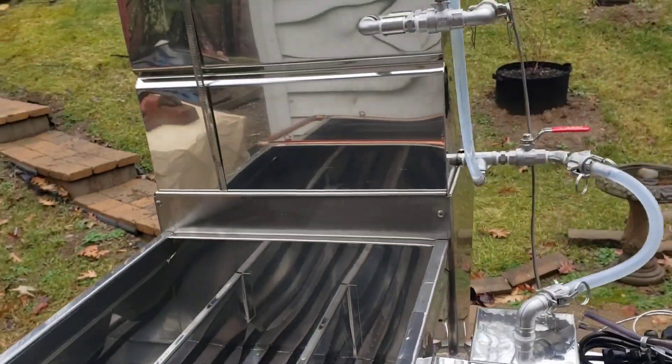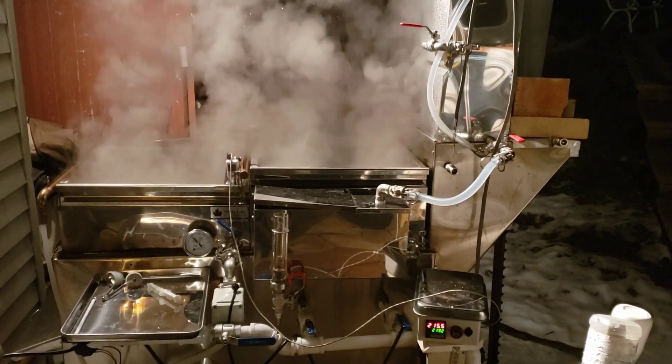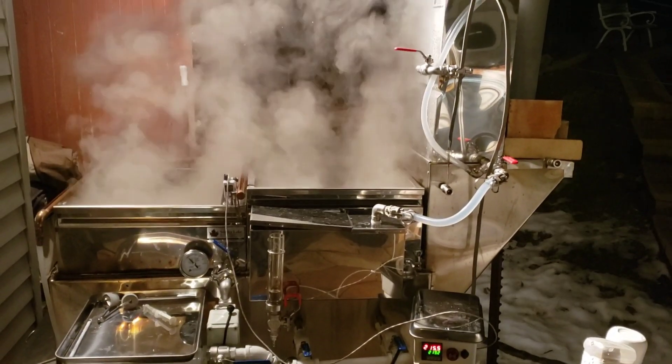We're gonna fire this thing up and see how it boils. We're boiling on our new Smoky Lake Dauntless Evaporator and it is awesome.